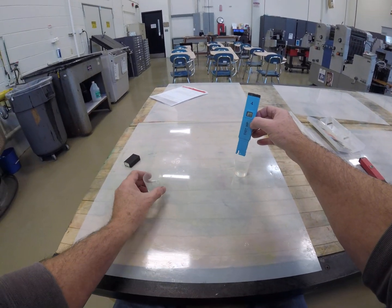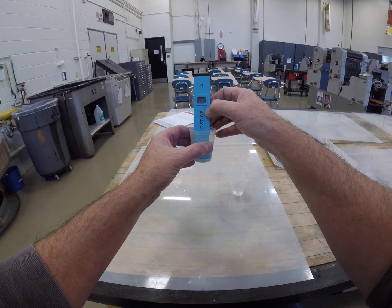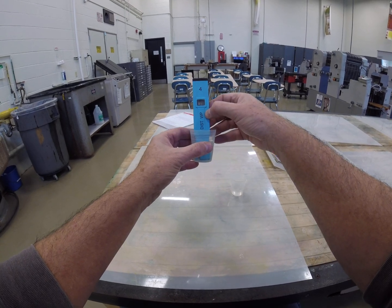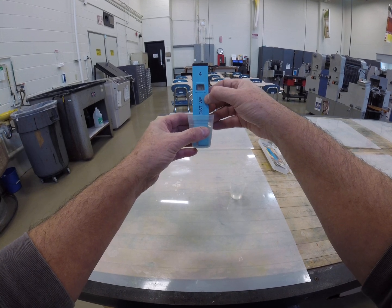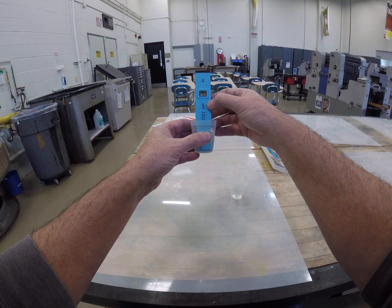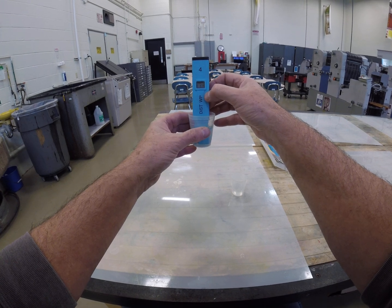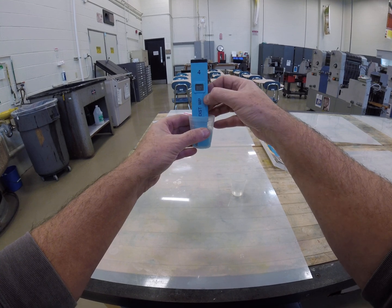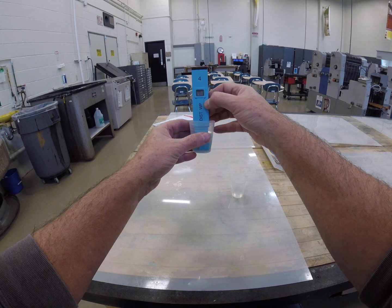When we go to the mixed fountain solution working solution, the conductivity immediately jumps up. Conductivity is the ability to conduct electricity, and in this liquid solution that's being done by dissolved solids — for example, salt and sugar act as electrolytes, and electrolytes conduct electricity. This is reading 1.72 and it's hovering right around there.